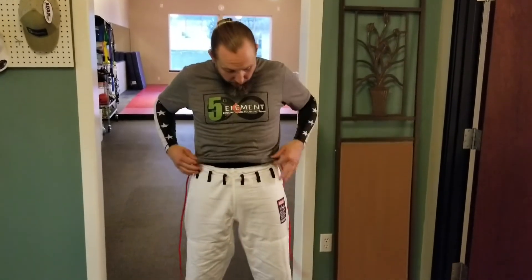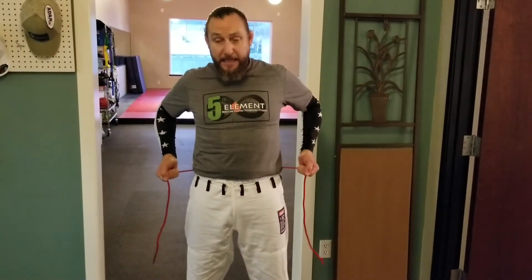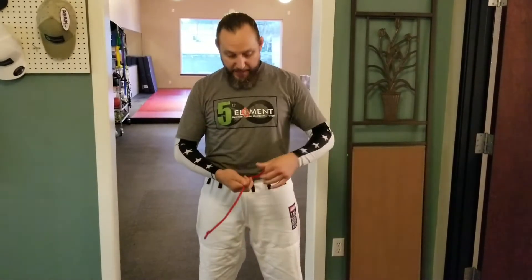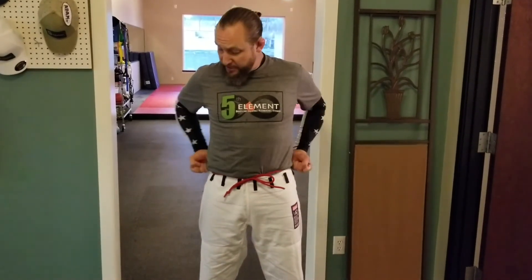The big trick here is, before we even go through the loops, you have to bring the pants up, grab the drawstrings at the side, and tighten. Then you can go through your loops — we'll skip the loops detail — but you go through all the loops, and then tie just like you're tying your shoes. The tightness comes from the sides, so you've got to cinch the sides up first, and then you can tie.